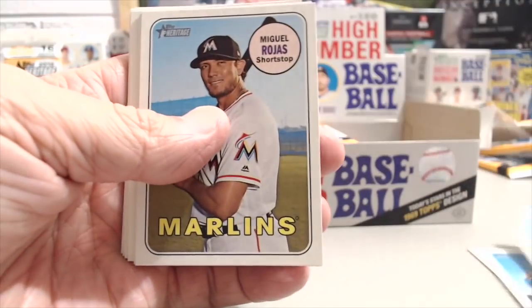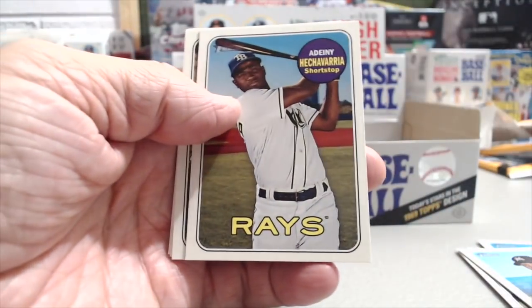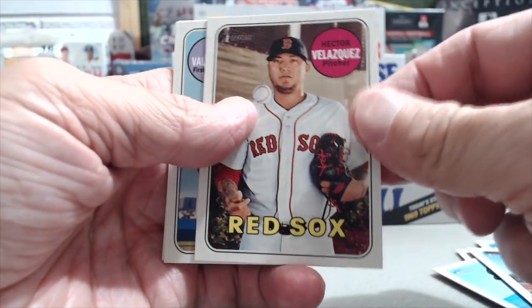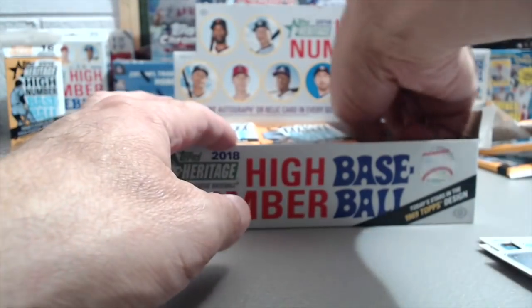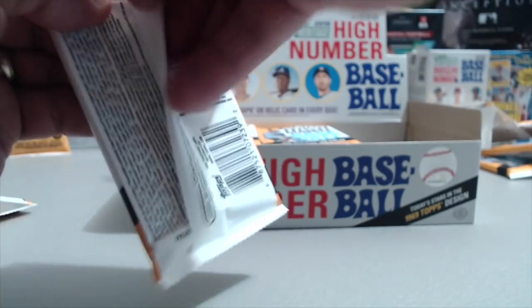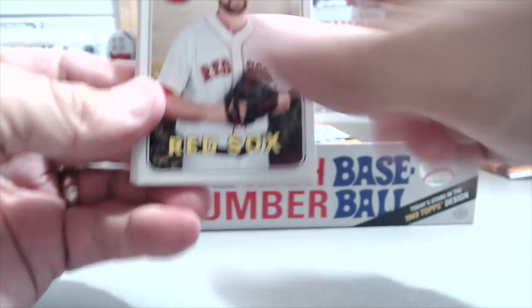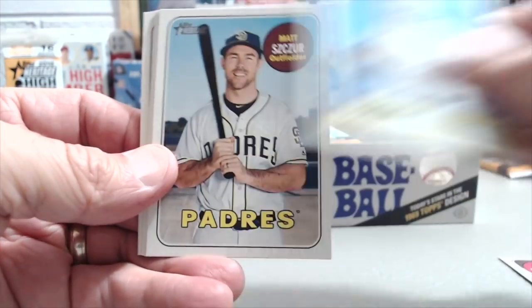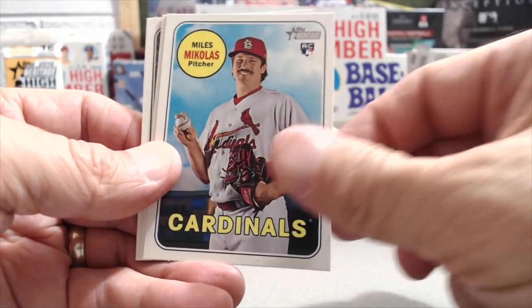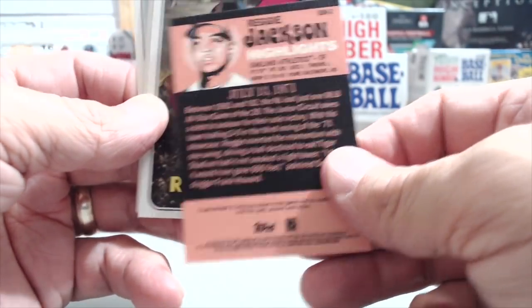Bartola Colon, Mitch Garber, Miguel Rojos. Now and Then insert. Hector Velasquez and Hunter Strickland. Still going to be looking for maybe another variation, or hopefully an autograph — those are about one in every forty-two boxes out of a case. Here's a Reggie Jackson highlights card — that's pretty cool. They have a little insert set for that.